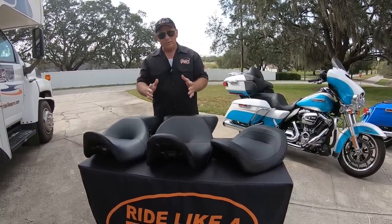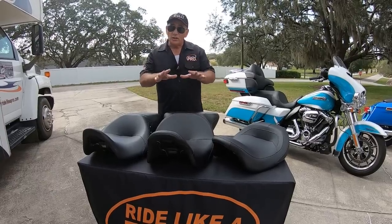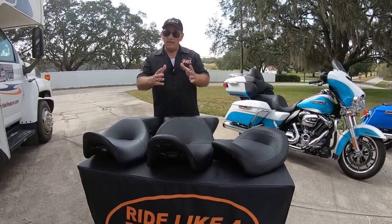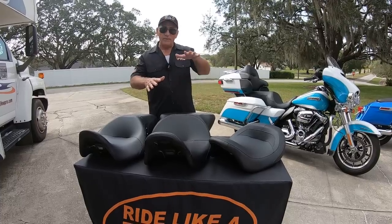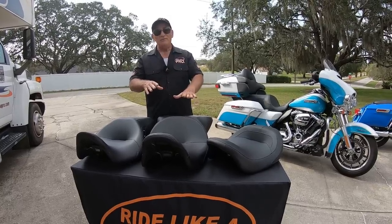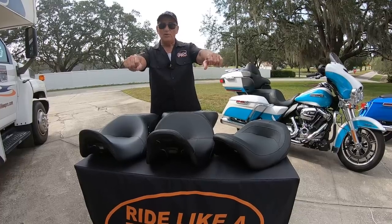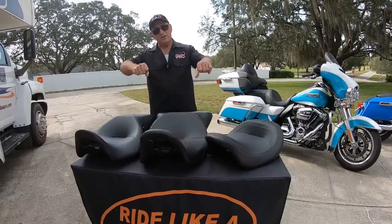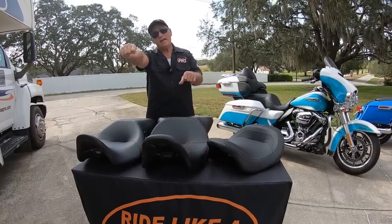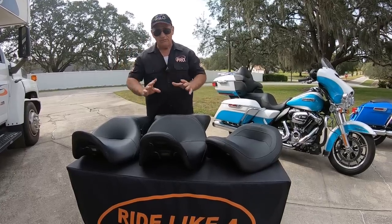But the best thing to do instead of lowering your motorcycle is to get a lower seat. It's not just a low seat that you need. Many custom seats are very low and get your feet to the ground, but when the seat comes down lower, if it doesn't move you forward, you're going to be too far away from the handlebars, making it very difficult to turn the bars at low speeds and get full lock turns.